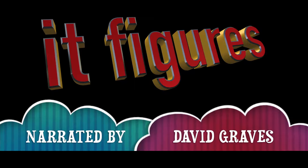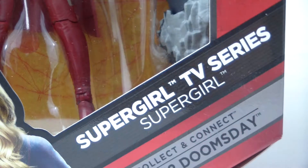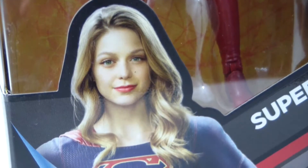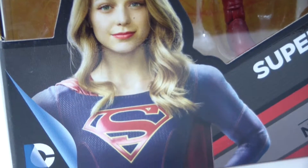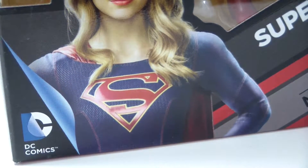Hi, and welcome back to It Figures. Tonight I will be reviewing Supergirl from the TV series Supergirl. As of right now Supergirl is my favorite superhero show on TV, only next to The Flash.